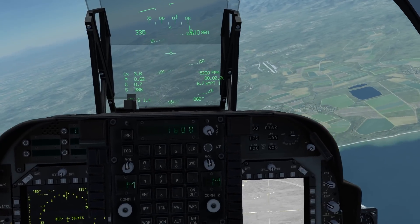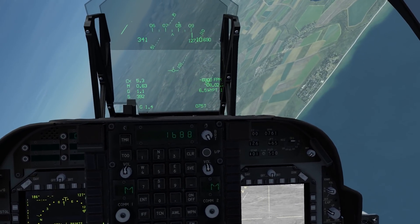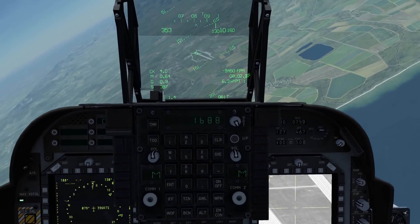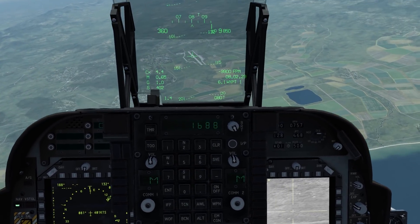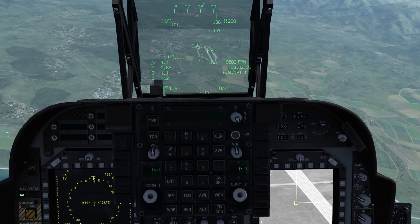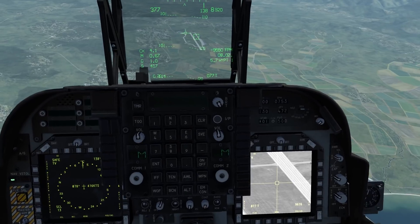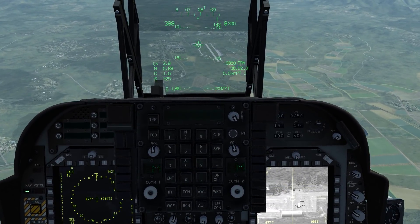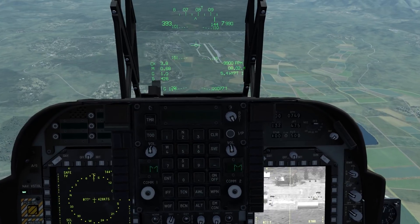If you wish to designate a target, press the TDC action button. I'll put myself over something interesting — I'll take this airfield, press TDC action, and it will lock a point in front of me. If you wish to un-designate, press the nose wheel steering button. So: action to designate, nose wheel to un-designate.